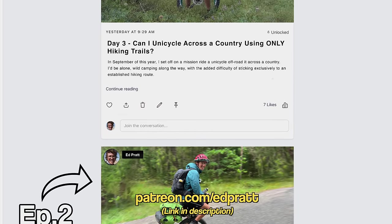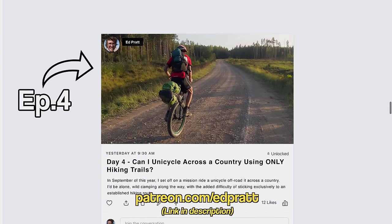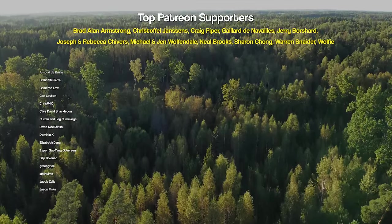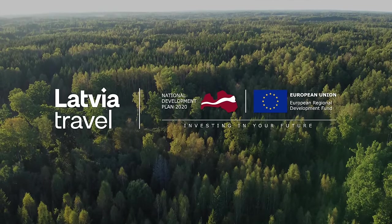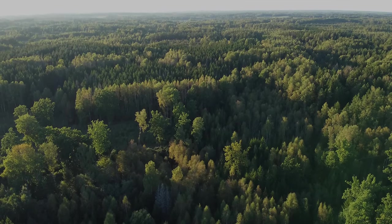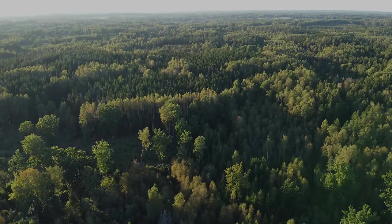If you're eager to see how this trip progresses, the next three episodes are already available to watch over on my Patreon. It's also the place where you can sign up to have your name written at the end of each of my videos. Thank you again to Latvia Travel for sponsoring this video, and I'll see you next time as I continue to unicycle across the country. Bye-bye.